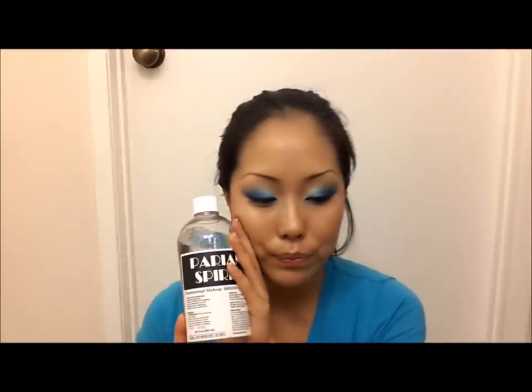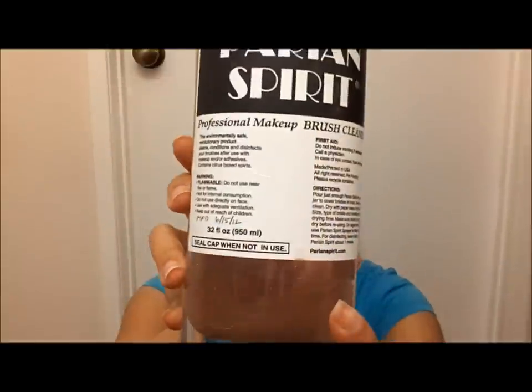Perian Spirit is used for deep cleaning as well, and I know some Japanese brands use the same formula. The Sephora brand normally costs about six dollars. The Perian Spirit 32-fluid-ounce costs about thirty dollars, and they also have an eight-ounce which goes for about twelve dollars. Both are very good.